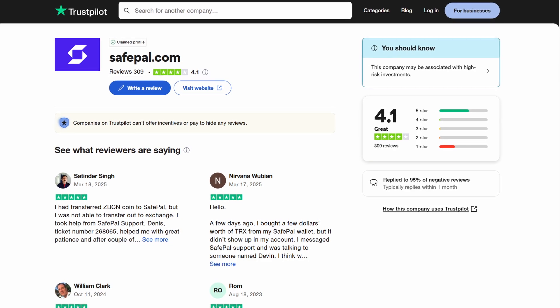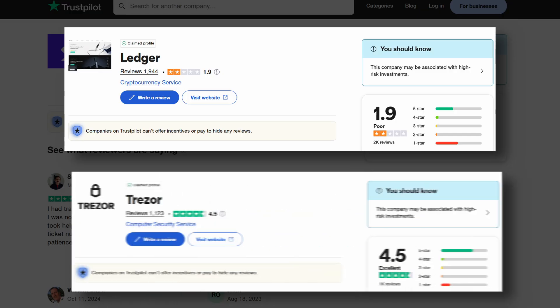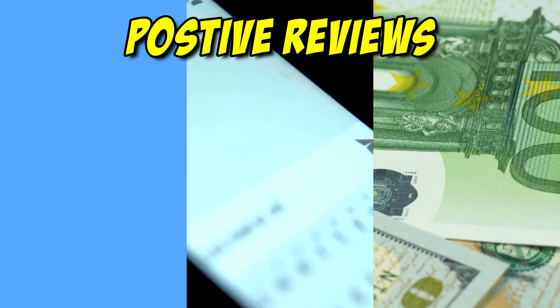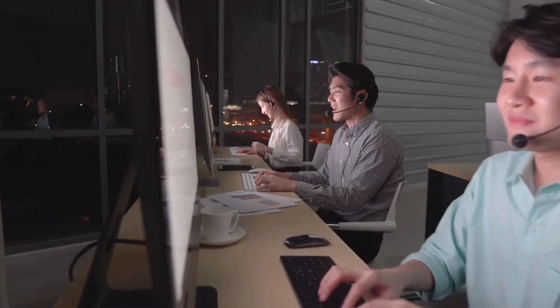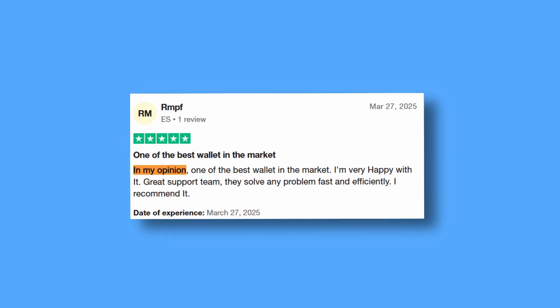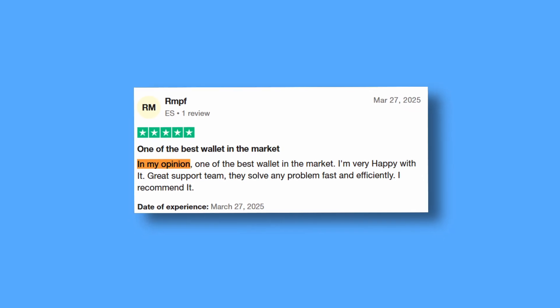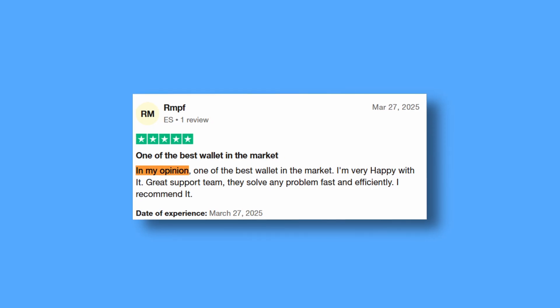On Trustpilot, SafePal holds a 4.1 out of 5 rating, with 61% five-star reviews and 33% one-star reviews. My theory is that if someone takes the time to post on Trustpilot, it holds more weight than a Twitter comment — but then again, it could just be a bot. Positive reviews praise its affordability, ease of use, and responsive support team. Many users report fast issue resolution within 48 hours, calling it one of the best hardware wallets on the market with great support that solves problems fast and efficiently.